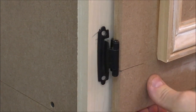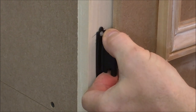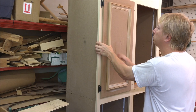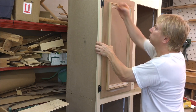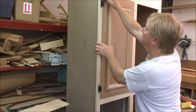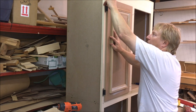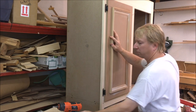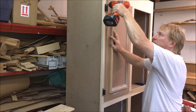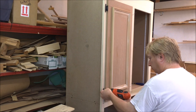Now I'm going to set the door in position. These are a self-closing hinge, so they have a spring to them — you just have to make sure you push the hinge all the way flat. Now I'm going to mark the holes. I'm only going to mark two holes, one top and one bottom, then redrill the holes and install one screw on the top and one on the bottom. This allows for some adjustment in the final installation.